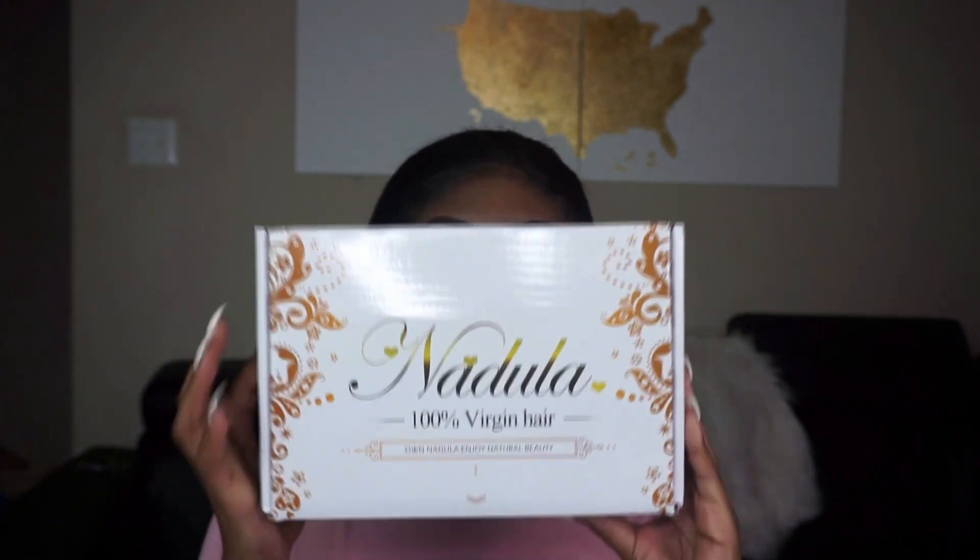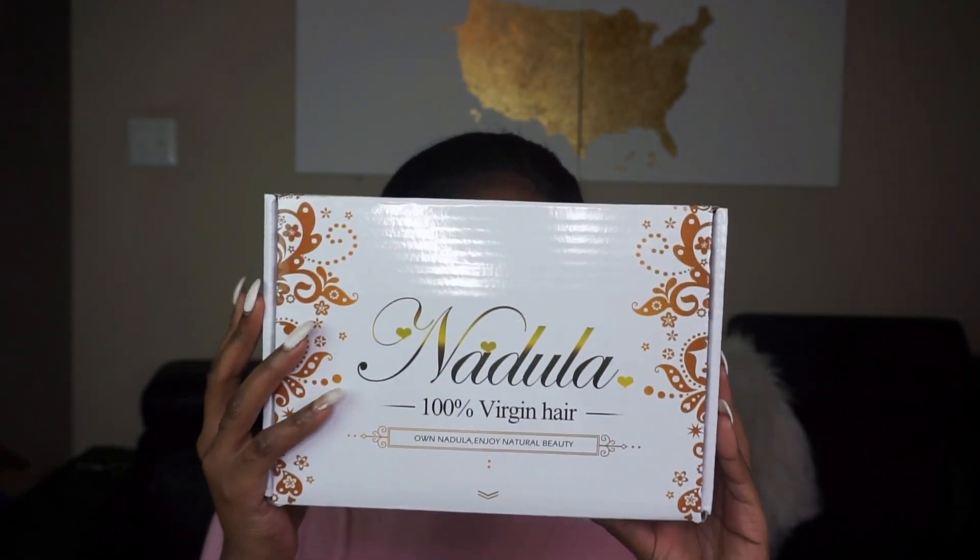Starting off this tutorial, I'm using four bundles of Nadoula's virgin hair — you guys already know I love their hair. This is their Brazilian curly, and I'm showing you an alternative style to do instead of making a wig with one of your bundles.